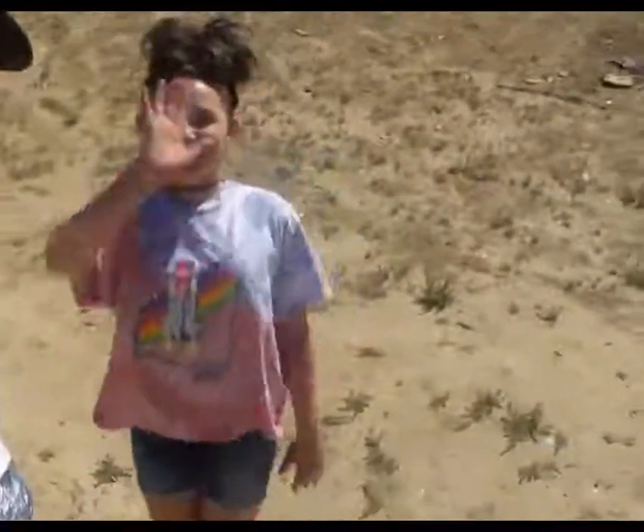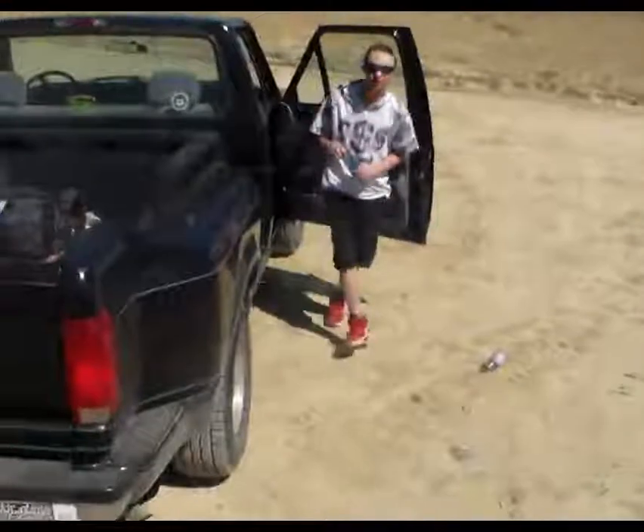Hello everyone, welcome to another episode of Gun Chef. I brought little Mia Rose and Jaden with me, and I'm feeling kind of artsy today. I think we're gonna do an art project for you guys.